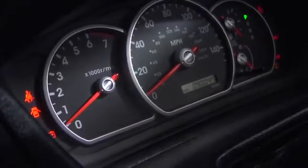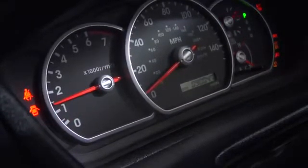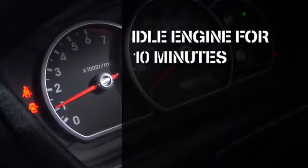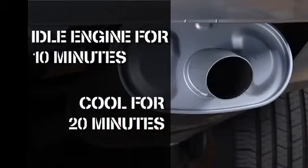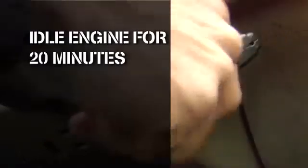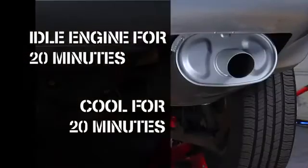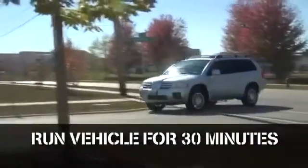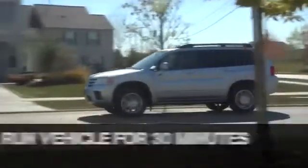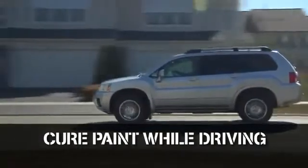Here are the steps for baking and curing painted parts on the vehicle. First, run your engine at idle for 10 minutes, then shut off the engine and cool for 20 minutes. Next, start the engine and idle this time for 20 minutes, followed by another 20 minutes of cooling with the engine off. And finally, run the vehicle under normal operating conditions for 30 minutes, after which you should allow the components to cool completely.